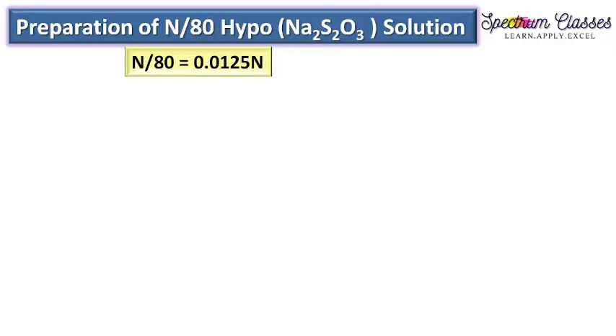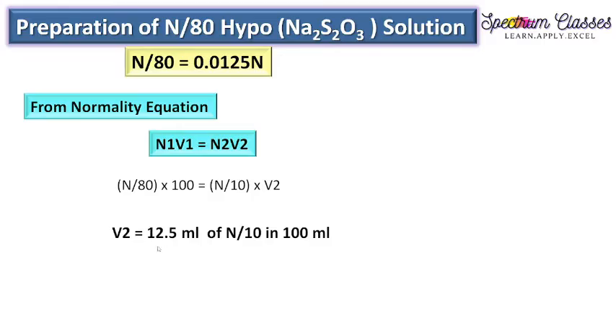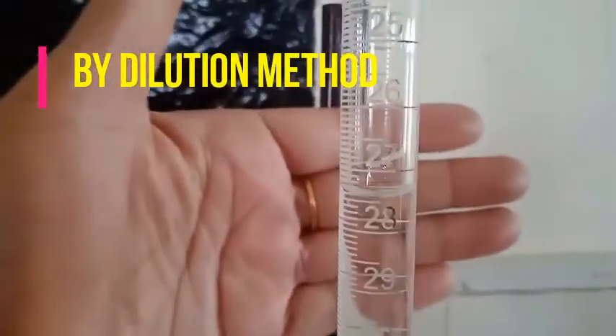Now for the preparation of N/80 hypo solution by dilution method, we again use the normality equation. To prepare N/80 sodium thiosulphate in 100 mL, the stock solution is N/10 (the standardized solution). On calculation, 12.5 mL of N/10 hypo solution must be taken and made up to 100 mL to prepare the N/80 hypo solution.